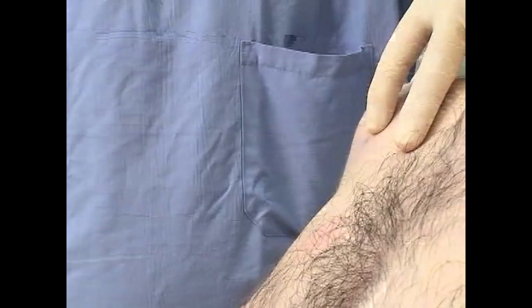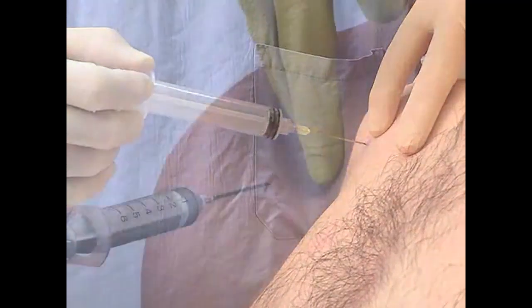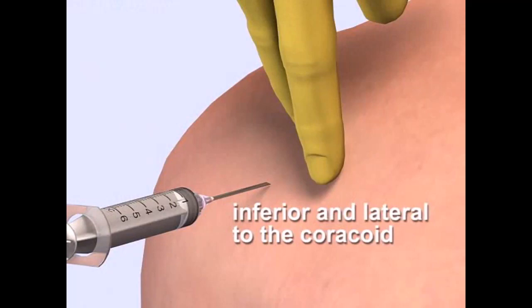Palpate the landmarks including the coracoid and the humeral head. Enter the skin perpendicularly, inferiorly, and lateral to the coracoid process.